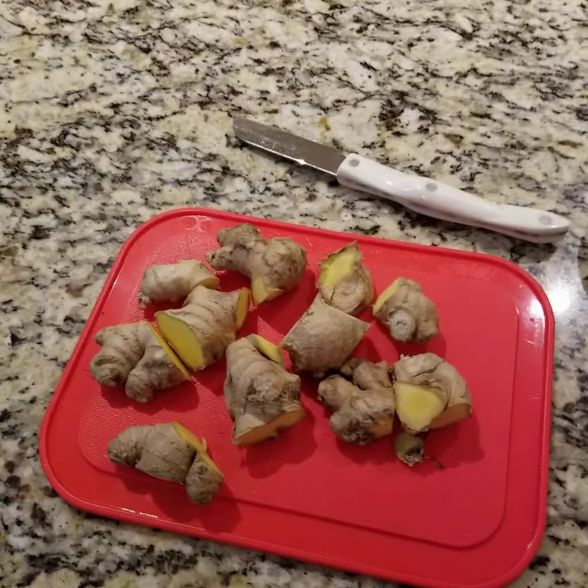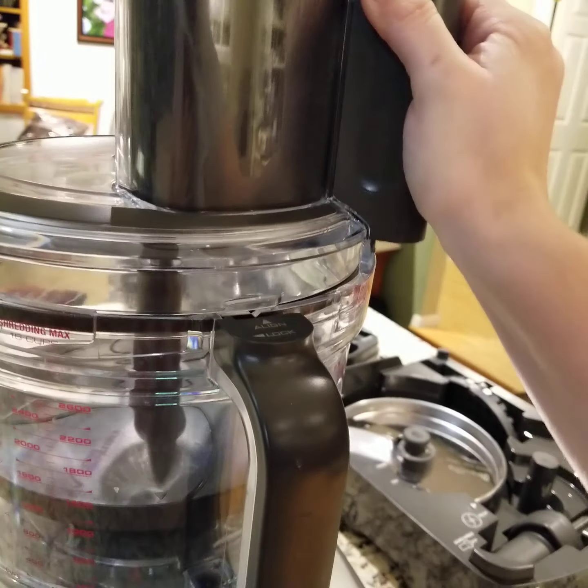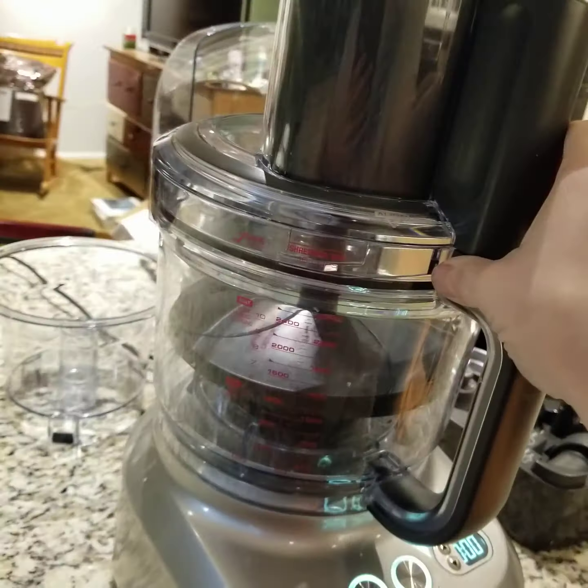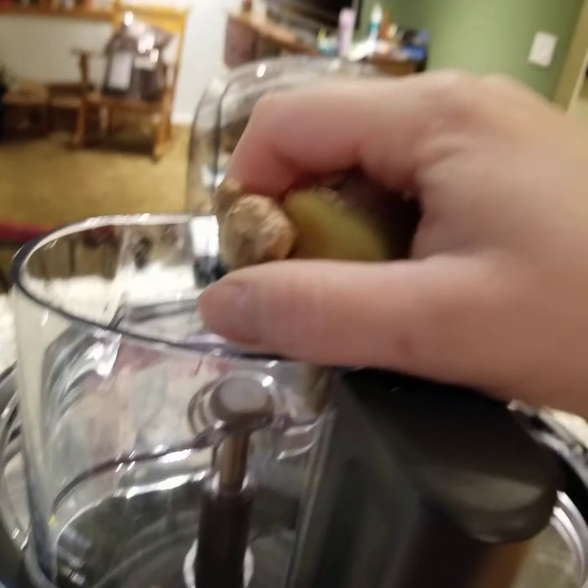Alright, here we are. I have them in slightly smaller pieces and we are gonna go like this and we are gonna put them in through here. Okay, videoing one-handed today because my husband is doing a different project in the house, but I still want a video of this to see how it's going to work out.